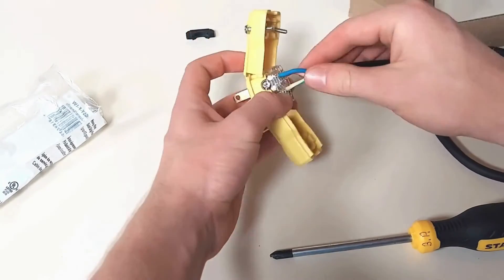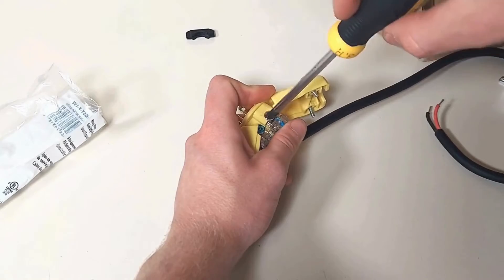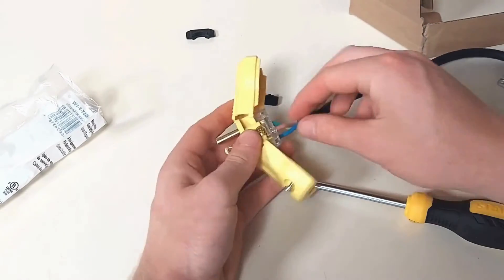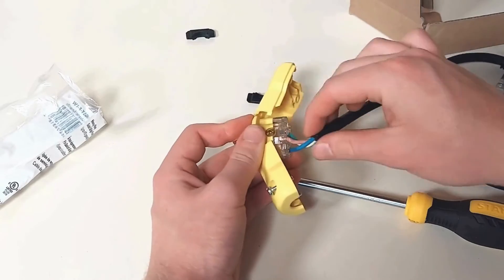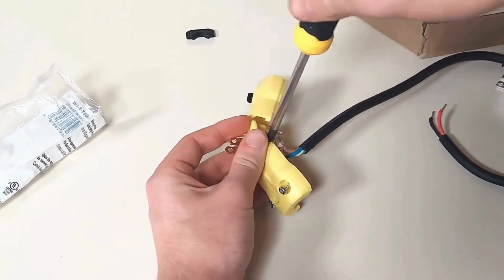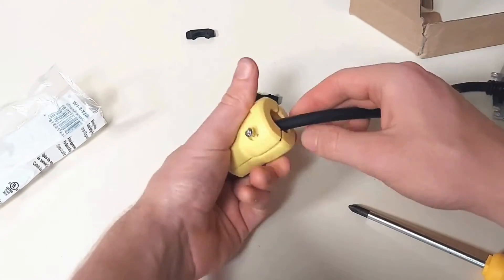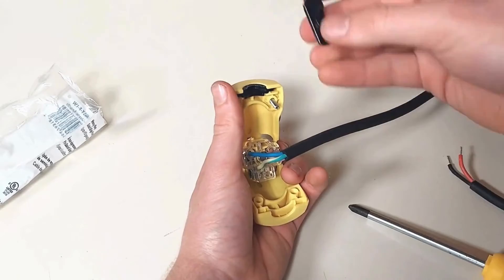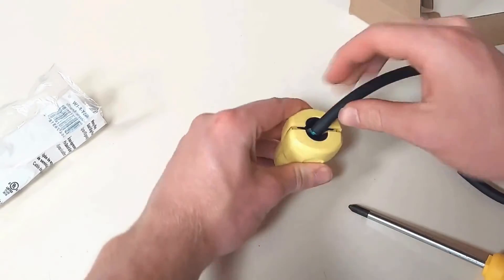The blue wire is neutral and goes with the silver screw. The brown wire is live and goes with the gold screw. Once the wires are correctly inserted and their respective screws are tight, go ahead and close up the adapter.